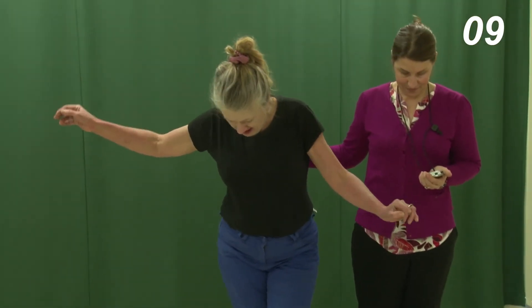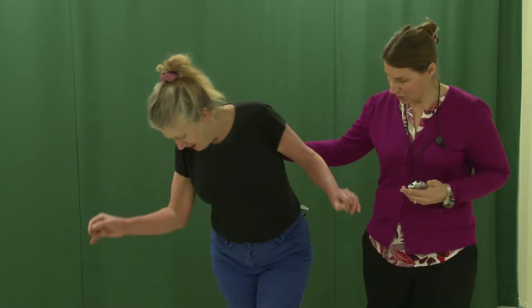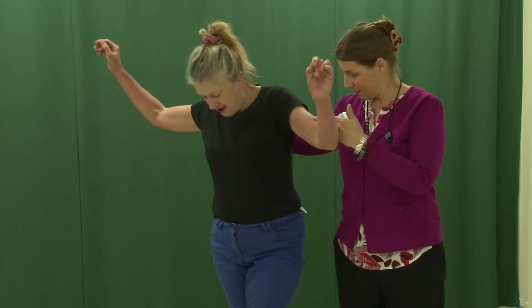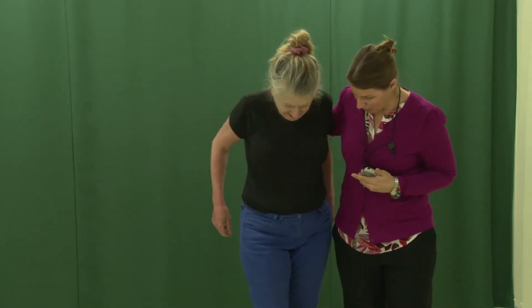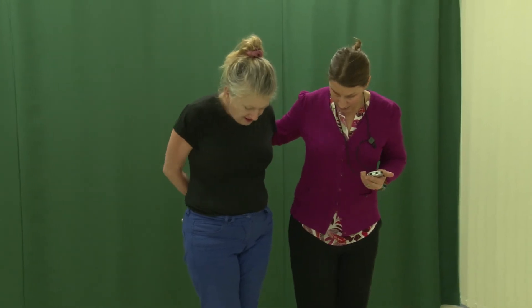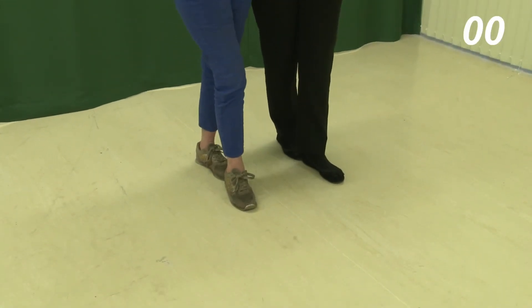For the tandem standing task, the instructions are as follows: "Stand with the heel of one foot directly in front of the other foot, as I am doing for 10 seconds." For this task, note that the heel of the front foot must be directly in front of and touching the toe of the back foot.